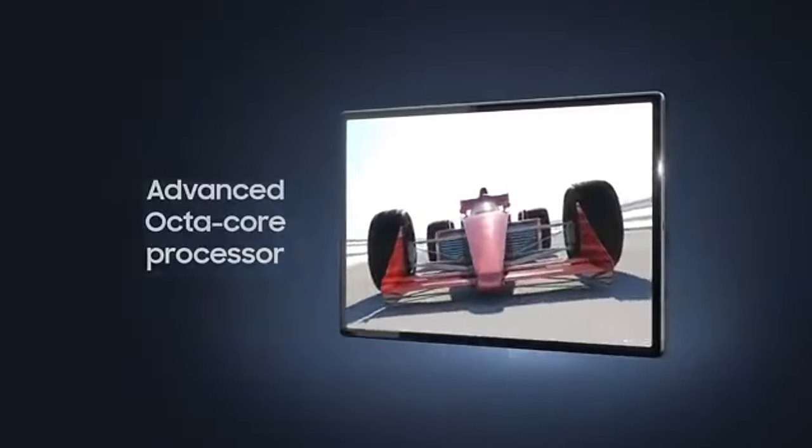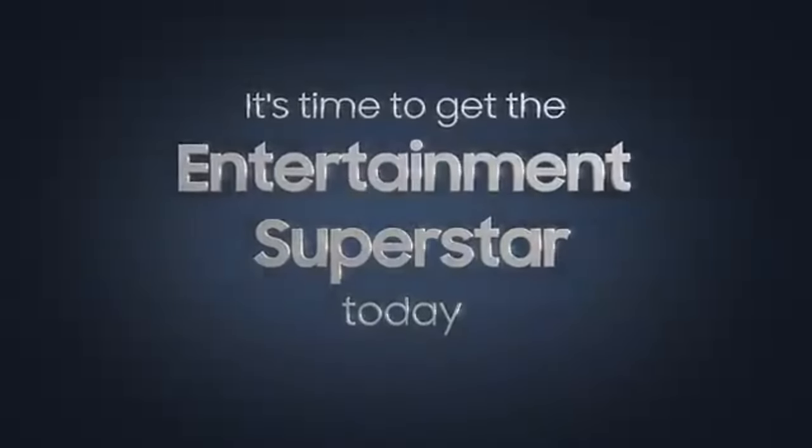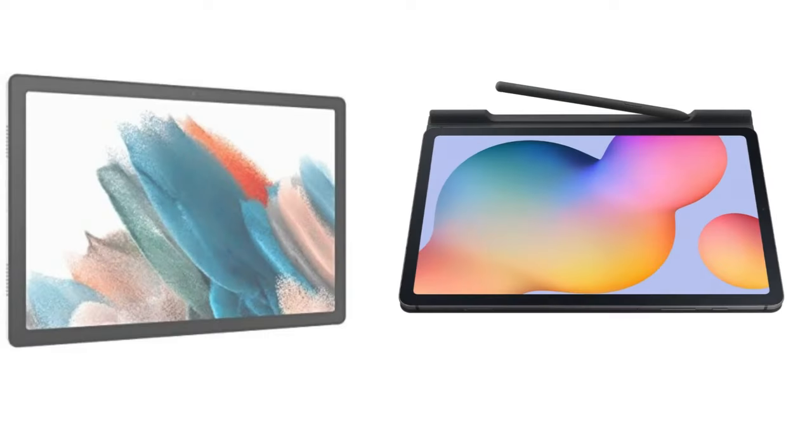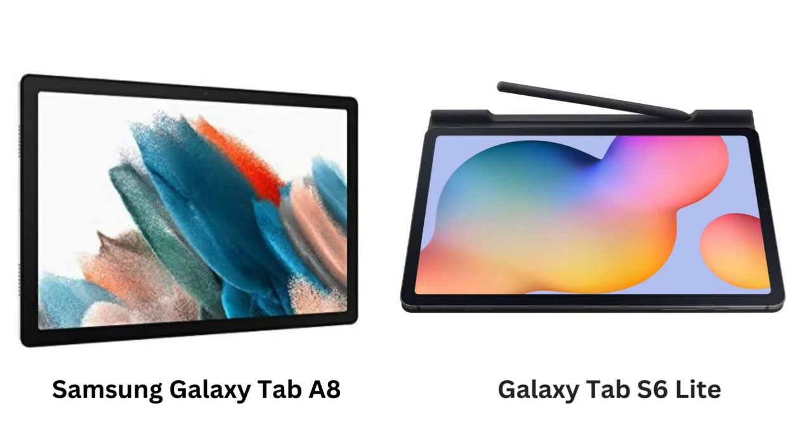Now let's look at the Galaxy Tab S6 Lite. It's priced a little higher, but with that extra cost you get some premium features like S Pen support, Samsung DeX mode, and a more powerful Qualcomm Snapdragon 720G processor. It also has a slightly smaller 10.4-inch screen, but boasts a higher resolution, which we'll talk more about in a bit.